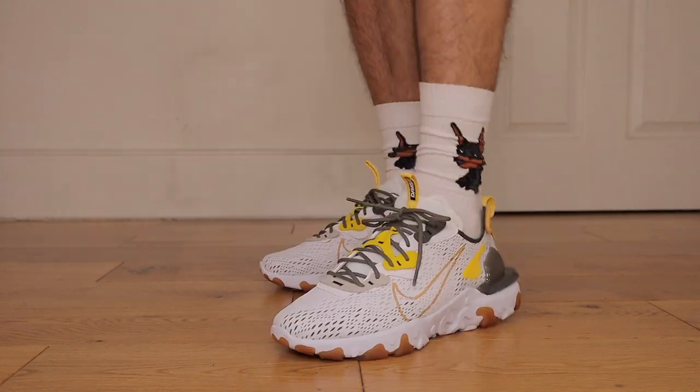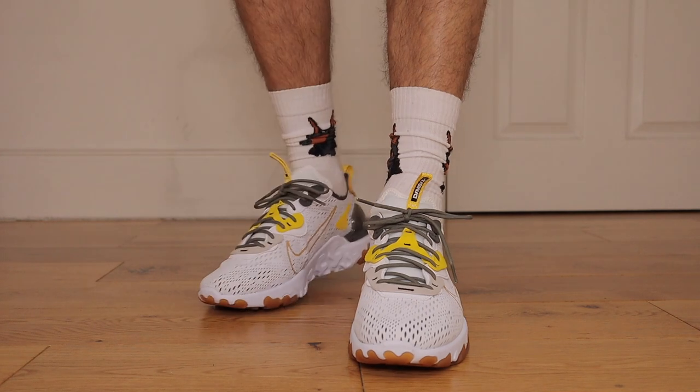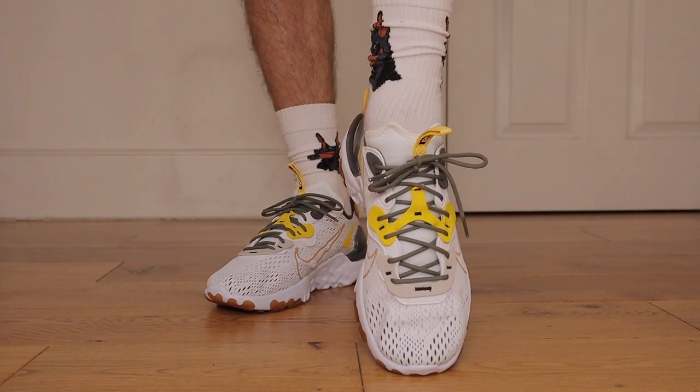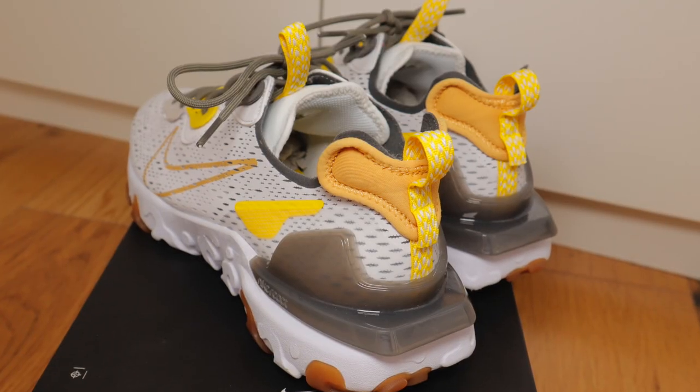The increased ruggedness to this sneaker alongside those breathable materials on the upper gives it that sportier finish. I've noticed that this midsole is a lot more emphasised and you cannot have enough React cushioning. When it comes to sizing, these were true to size so I had no problems in that department. For comfort, I'm going to give a 9.5 — giving a 10 would mean it's perfect, and there's still an ounce of work to do.